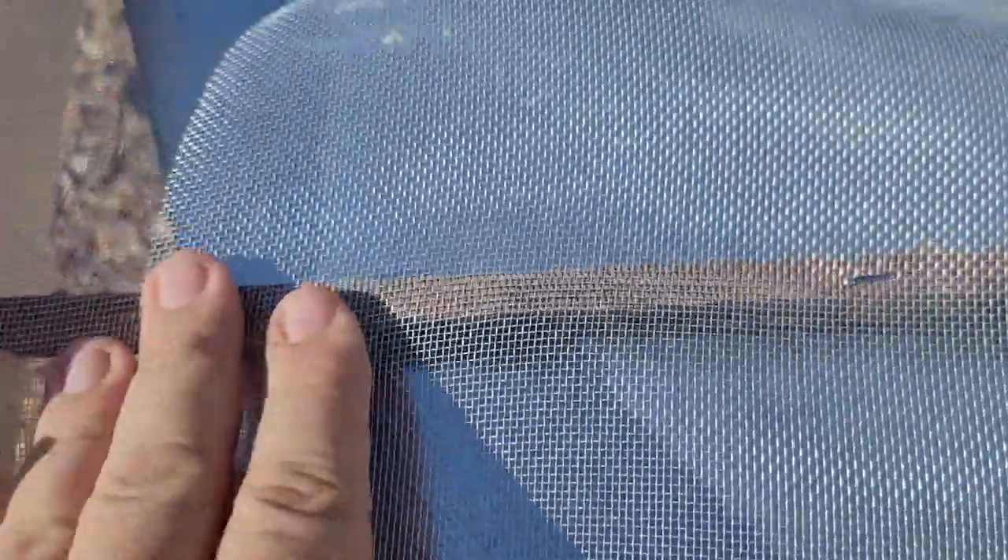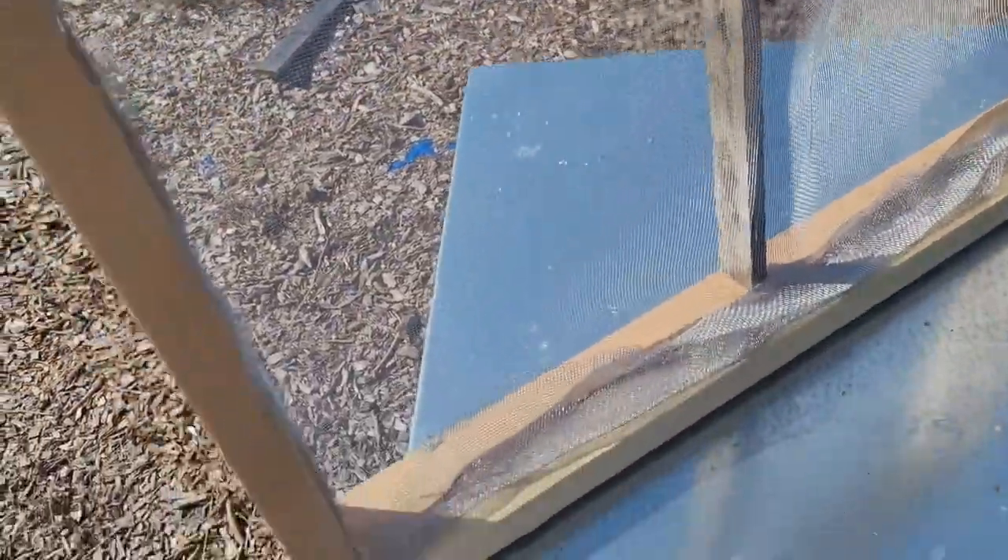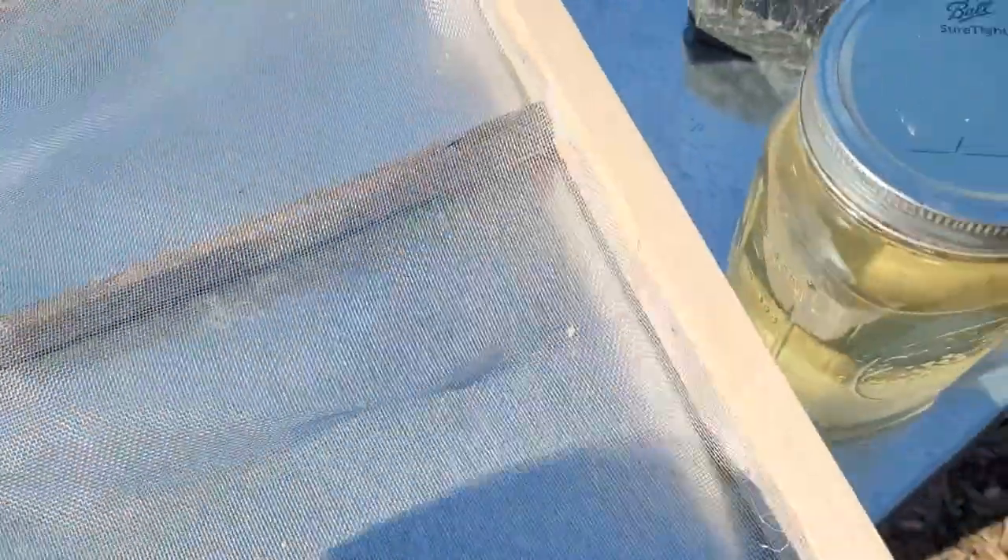I staple the screen several times to the cross member as well, because without that the sag spans the entire width. By stapling to the cross member, you create two shorter sections that may sag slightly but much less. That's something I figured out from doing this incorrectly the last two years — these are probably the best shims I've done.